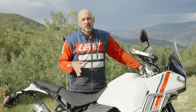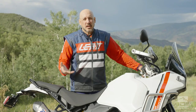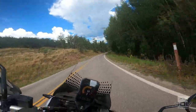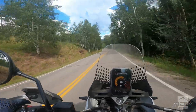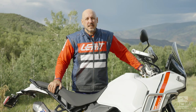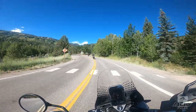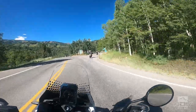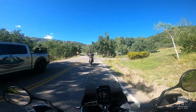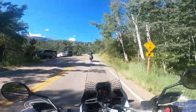The ride modes for the street are sport, touring, urban, and wet. I spent most of the time in sport mode, which gives you full power and full throttle response. I did try out urban and wet modes just to see how they felt — it drops the horsepower down and gives you really smooth, mellow throttle response. So if you're riding with a passenger, riding in the wet, or you're a newer rider, you can put it in those modes and this thing just mellows out tremendously.